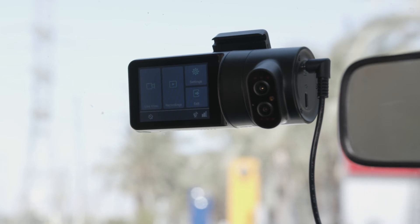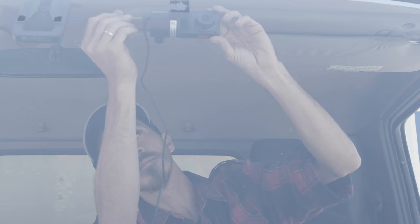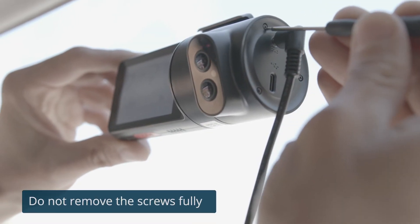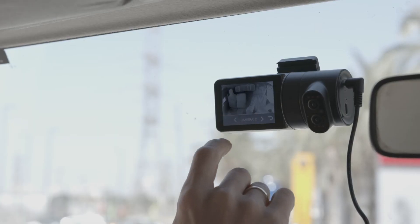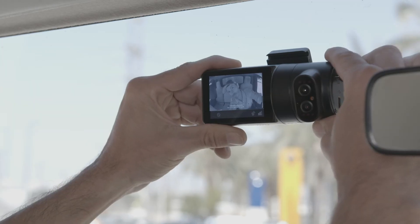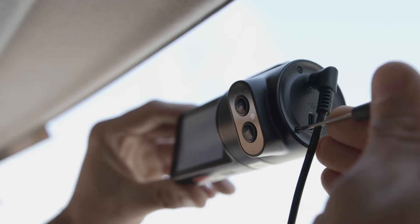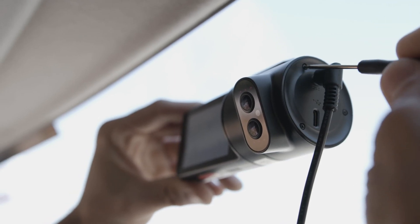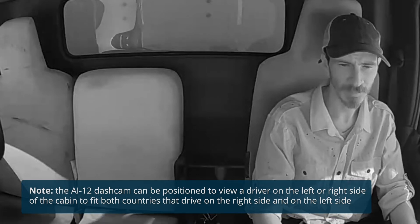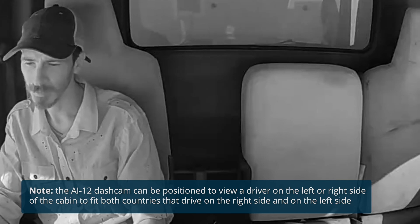Now, you'll need to set the dash cam viewing angles. Use the special screwdriver to loosen the three security screws on the round side of the dash cam. Do not remove the screws fully. Adjust the viewing angle of the road-facing lens by rotating the body of the dash cam. Then, adjust the viewing angle of the driver-facing lens by rotating the ring. Tighten the three side screws when finished. Note that the AI-12 dash cam can be positioned to view a driver on the left or right side of the cabin to fit both countries that drive on the right side and on the left side.